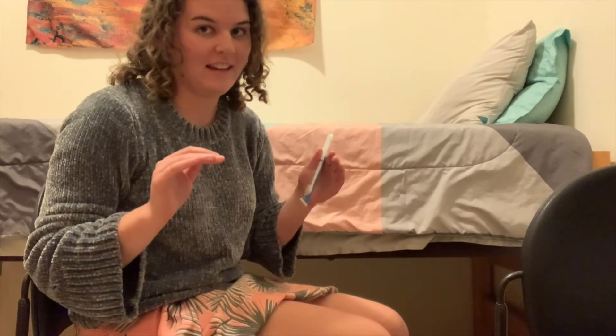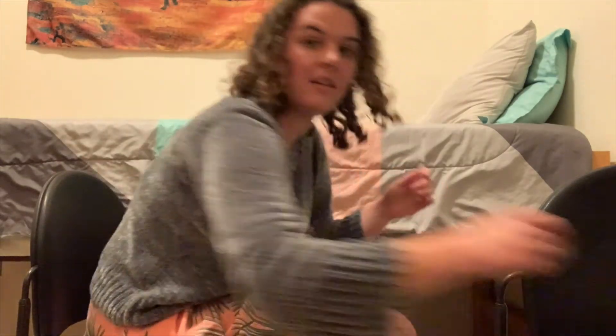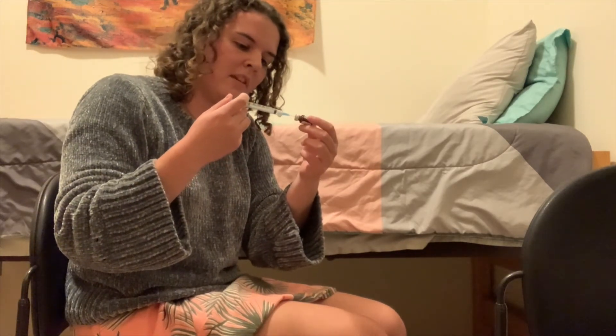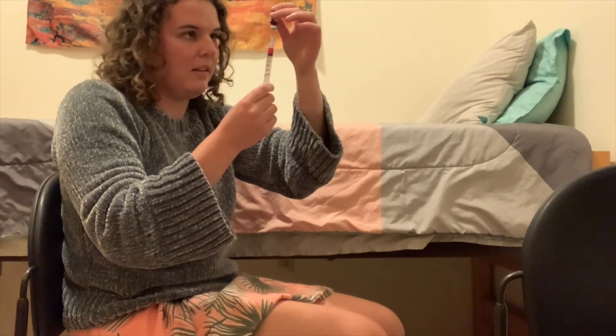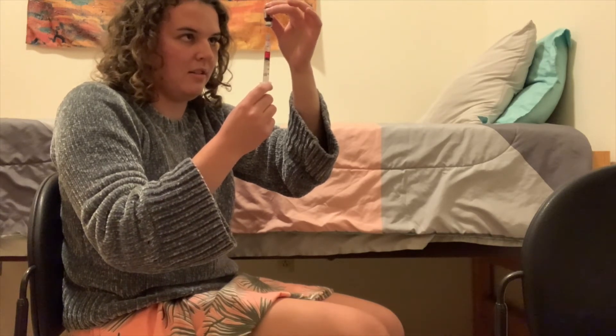Now that you have everything sterilized, we're ready to get going with the injection. Open up your needle — it has a cap on it. Take your vial. Once you take the cap off the needle, make sure it doesn't touch anything to keep everything sterile. Take the cap off and draw up one milliliter of air on the syringe. Then carefully take the needle and put it into the vial through the little rubber part on the top, and inject the air into the vial. Then flip it upside down and draw out all of the solution. There should be one milliliter in your vial, so once you get to one milliliter on your syringe, you know you've got it all. You can also look through the vial to see how much you have, and just keep pulling back on the syringe until you have all of your solution drawn up.